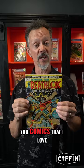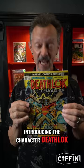Hey everybody, this is comic creator Brian Polito. I'm coming at you every day of the month to show you comics that I love and adore because I am celebrating my 50th anniversary of collecting comics. And today, feast your eyes on Astonishing Tales number 25, introducing the character Deathlok.